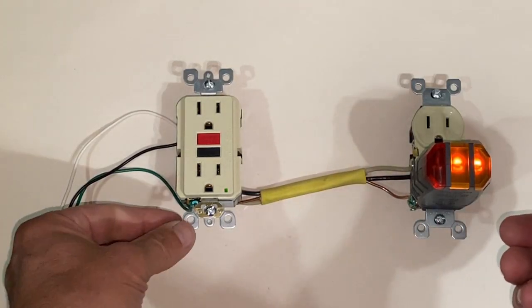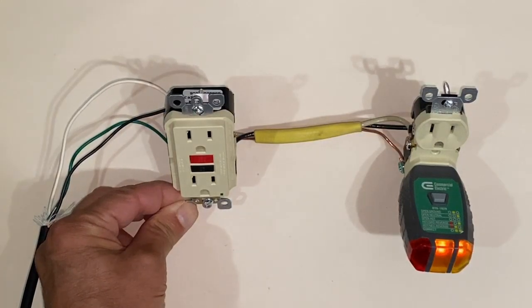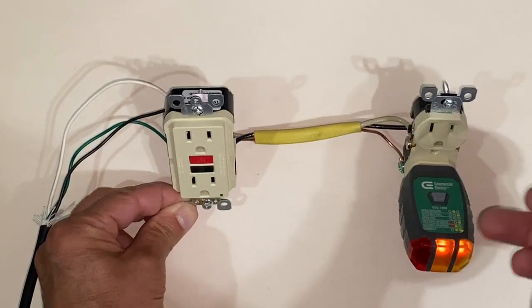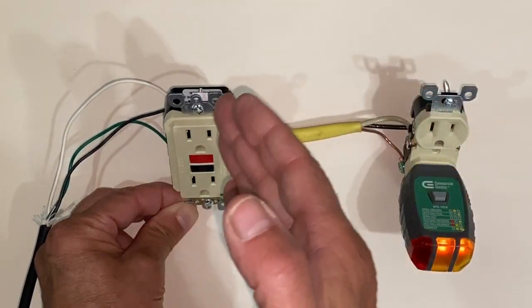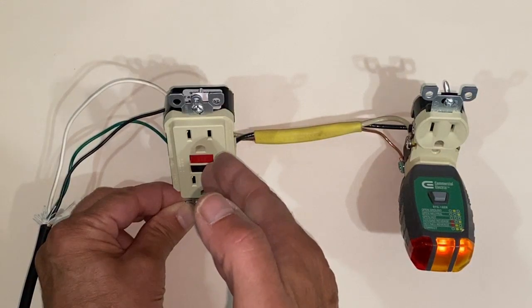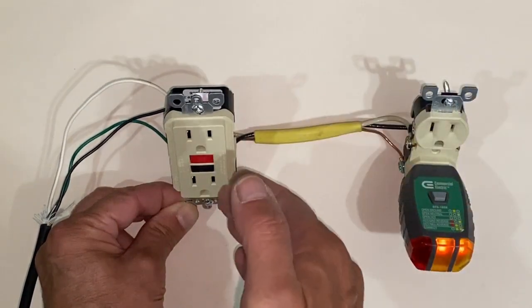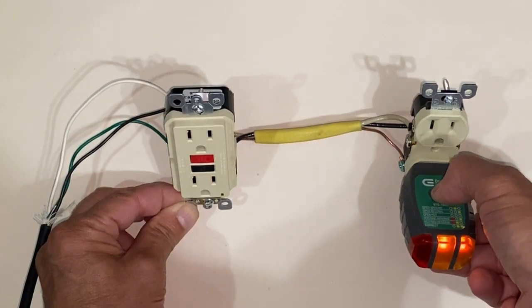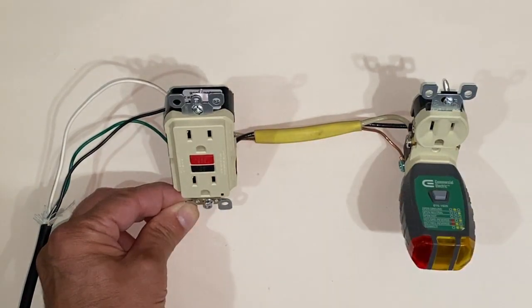To create a fault, that's where the button on the tester comes into play. By pressing this switch, if it's wired correctly, it should fault out our GFCI outlet — taking power away from this outlet as well as putting this outlet into a fault. The outlet turned off and this outlet is now in fault.